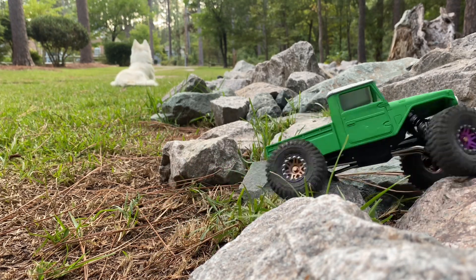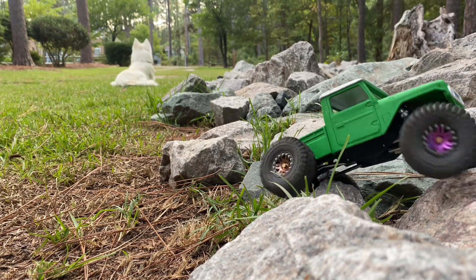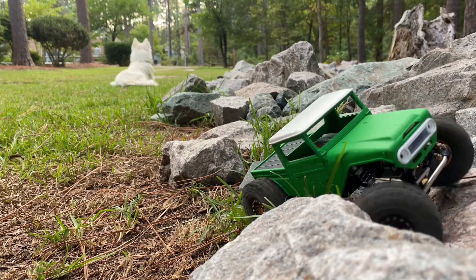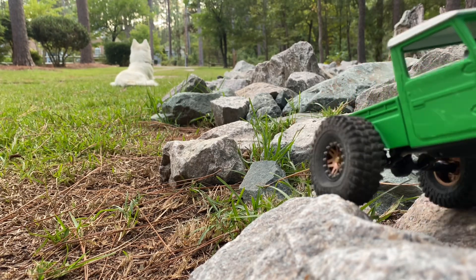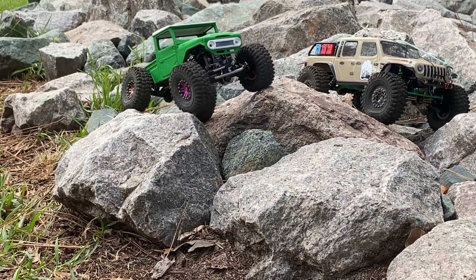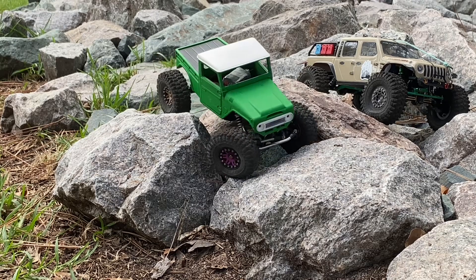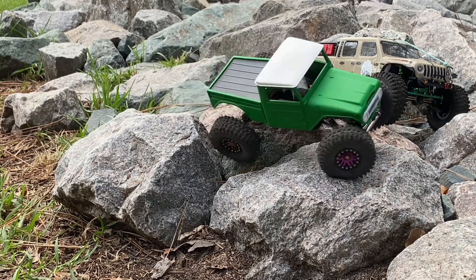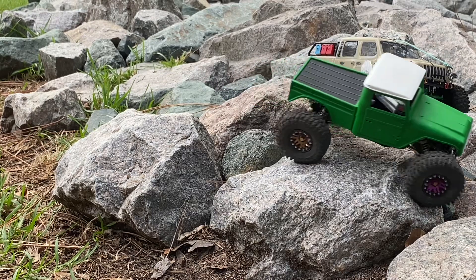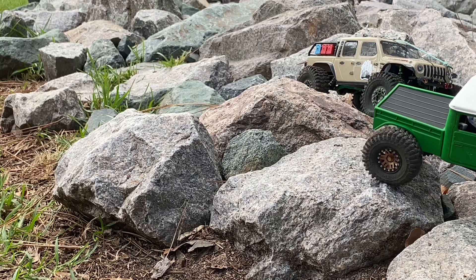Just out here today cruising, gonna take a little drive and try to get over to the new section. Obviously I am hung up on a rock right off the bat and get twisted around here. There's a fun little side hill right here — I was kind of trying to get into that anyway, but I didn't mean to get hung up on that rock like that. It is what it is, just a toy car out here.